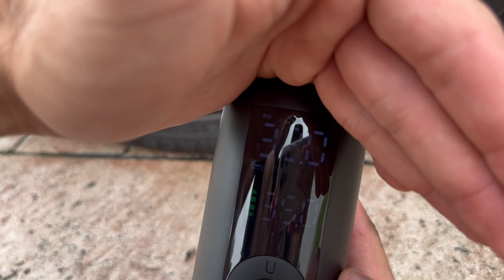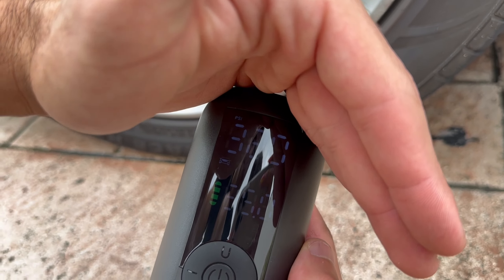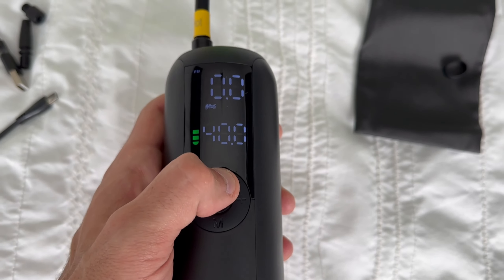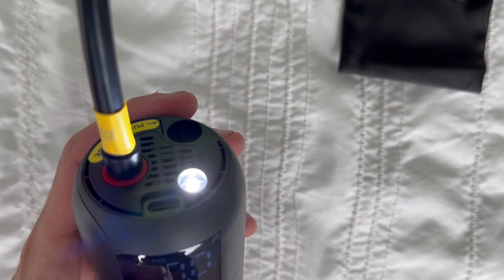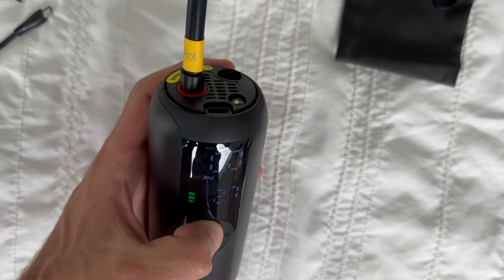In terms of performance, I'm satisfied. It does what it's supposed to do and it does it well. It's a handy tool to have around, especially for those unexpected moments when you need to inflate something quickly. In conclusion, this portable inflator has been a useful addition to my toolkit. It's compact, versatile and gets the job done.